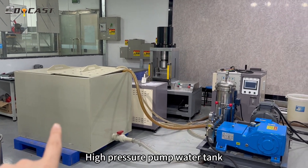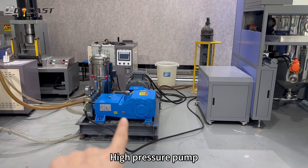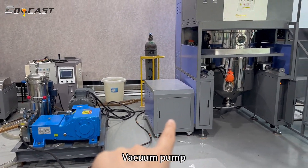High-pressure pump, water tank, and vacuum pump are the key components of the system shown here.